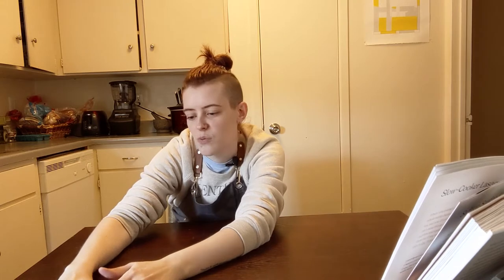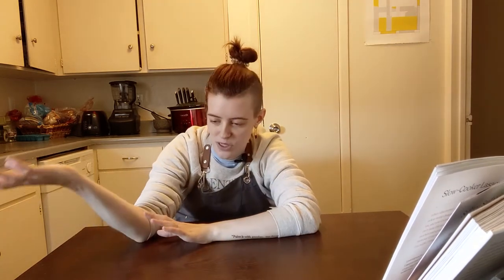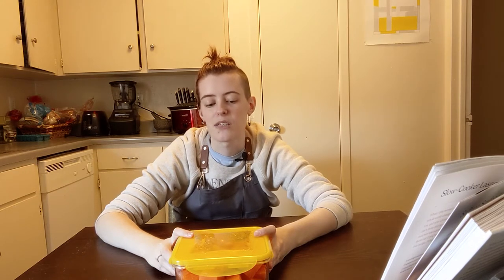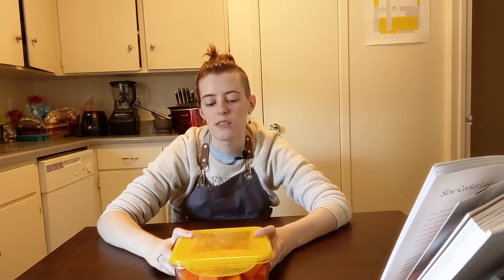I'm gonna try it again and make them smaller. They turned out pretty well that first time, it was just a lot of potato going on in each bite. So I've got my butternut squash already pre-chopped — I was worried about it going bad, so I chopped it up a couple days ago and stuck it in the freezer. Your first step is to chop and de-seed your squash. Fair warning: it leaves a really strange residue on your hands that is really hard to get off.